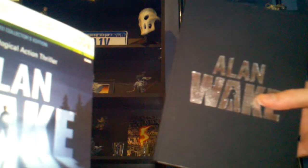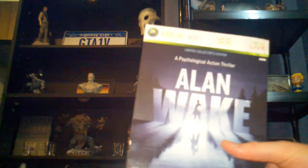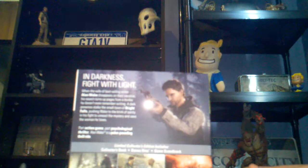Anyway, there you have it. It's been a while, sorry about that. Alan Wake collector's edition for the 360 — great game, awesome game. Definitely check it out. Low enough price now, you really need to check it out. Great game, great collector's edition. Glad to have it in my collection. Thanks again for watching, guys.